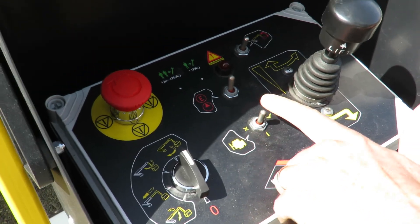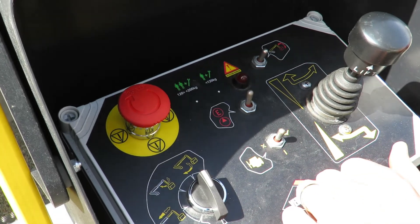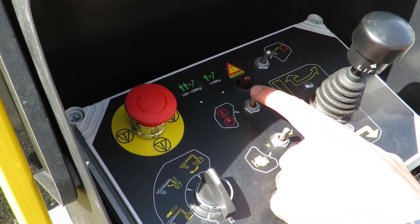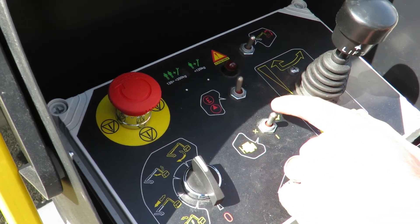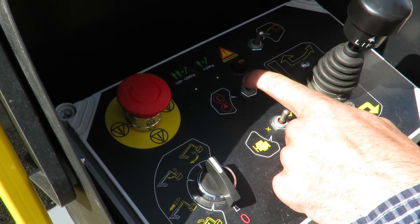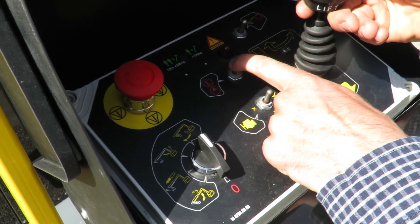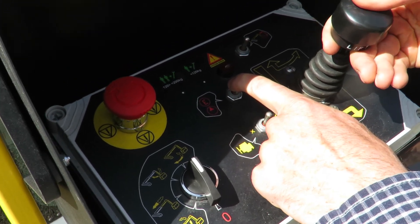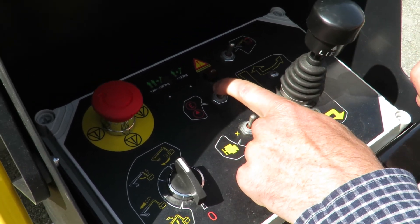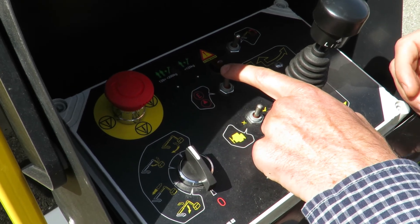From here we can stop the engine. We have our emergency backup pump, which we can activate for no more than 30 seconds at a time. With this in mind, we select the electric pump — you'll hear the pump rev up — and we can select a function that it's selected to, moving right and left. This is only for an emergency situation to pack the machine up and override the main engine.